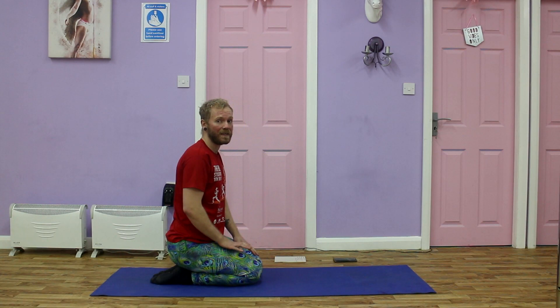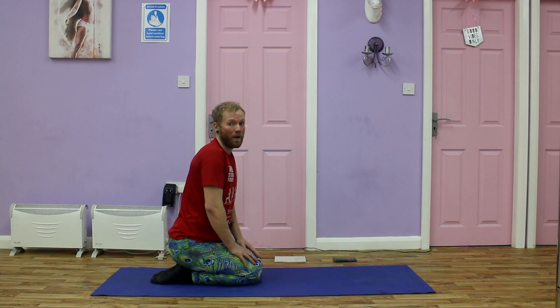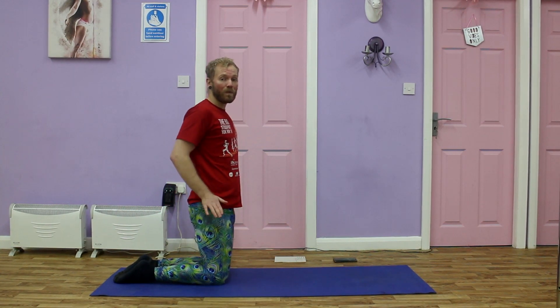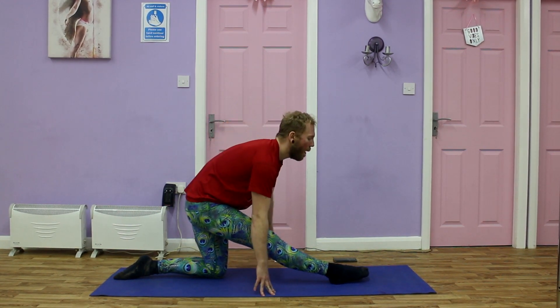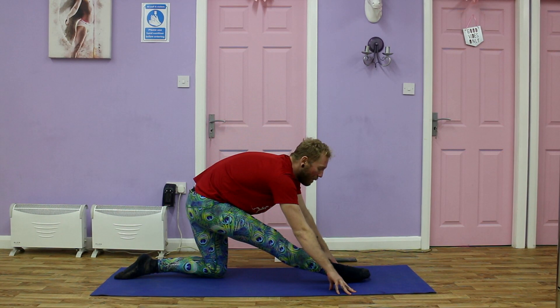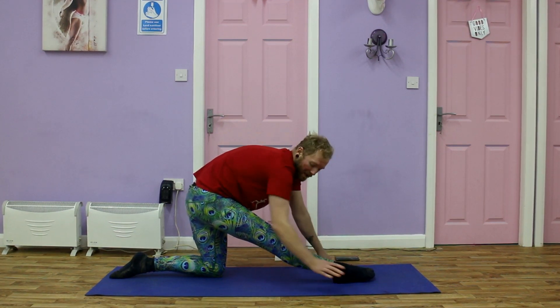The first stretch we are going to do is a hamstring stretch. It is very important to keep your back as straight as possible in this stretch, but there are two variations. One's with the chair and one's on the floor. So what we need to do is make sure the knee and hip is in line. We're going to bring one leg forward, engaging the quad to keep the knee as straight as possible. We are going to lean forward, walk the hands as far forward as we can go, keeping that back flat and breathe through the stretch.